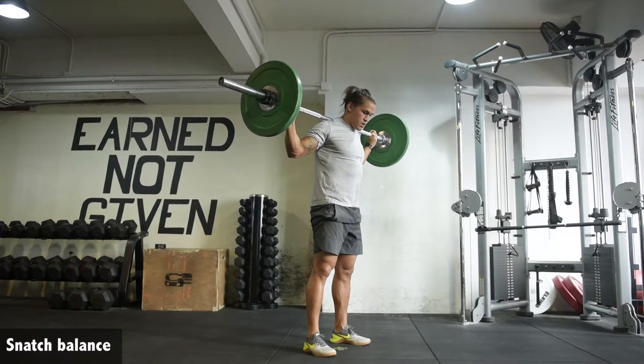Snatch balance is a great accessory exercise for building stability and strength overhead, as well as confidence in receiving the snatch.